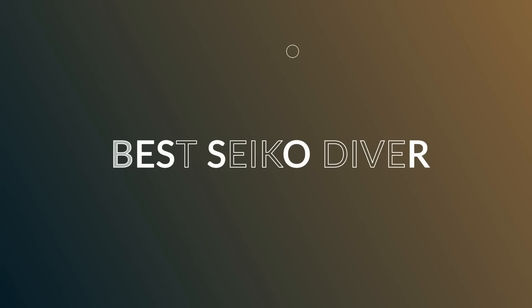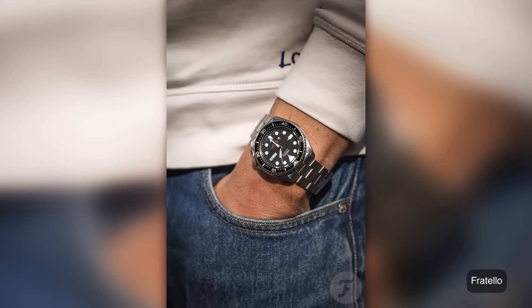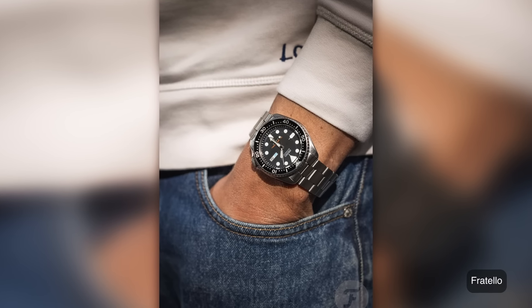First question: best Seiko diver. Everybody wants to know the reference numbers — the SPG, the PPK, the SKS007, whatever. There are a lot of questions to get through today.